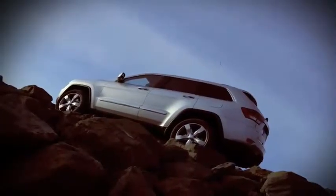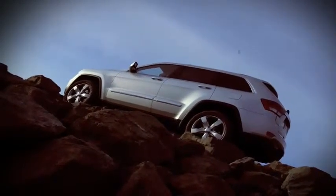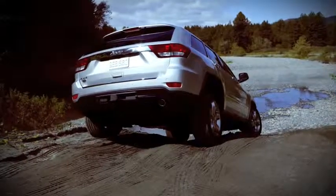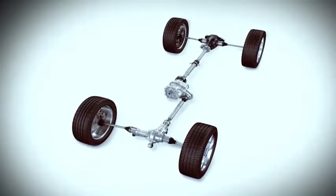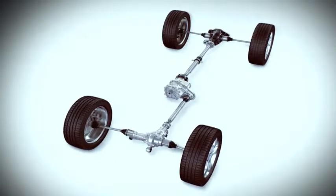Quadratrac 1 is an all-new single-speed T-case with about 48% torque to the front and 52% to the rear. It's a single-speed T-case, very lightweight, very fuel-efficient. The brake-based system quickly grabs torque and moves it right to left, delivering what most Grand Cherokee customers expect in snow, mud, and similar driving.